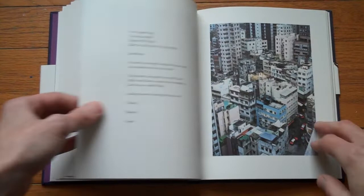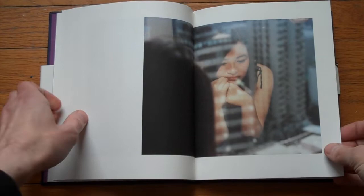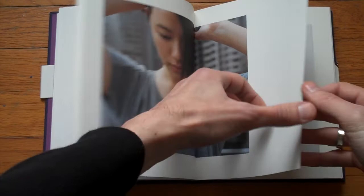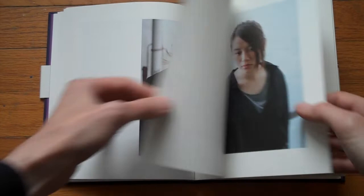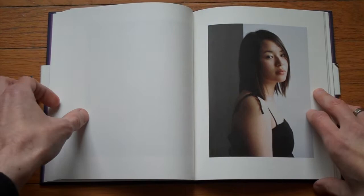So this is Hong Kong. There's some email correspondence between the photographer and somebody living there. One page missing — sorry about that.